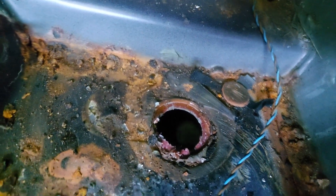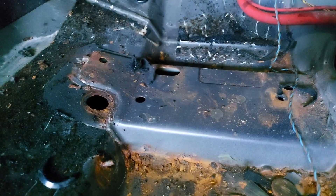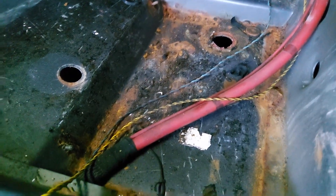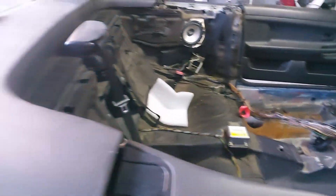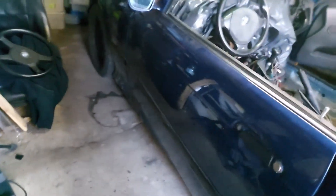Tutaj też będzie największa zabawa z podłużnicą, bo to będzie musiało być prawdopodobnie wycięte od spodu. To jeszcze się po prostu okaże w trakcie. No i też tutaj ten kawałek będzie wycięty tej podłogi. To co się da oczyszczę — nie będę ciął bez potrzeby. Przechodzimy teraz oczywiście do strony kierowcy, która jest najgorsza. Tylko pozwólcie, że sobie wezmę jakąś lampkę.